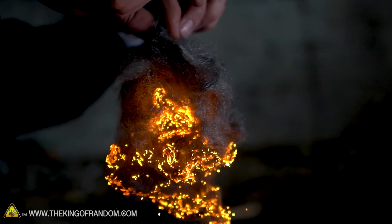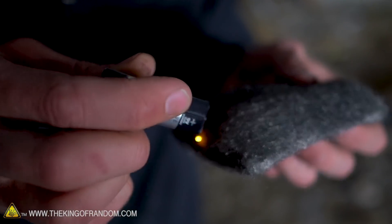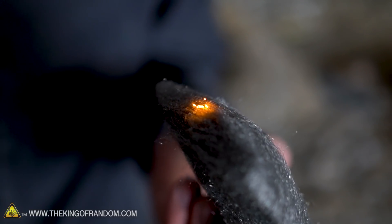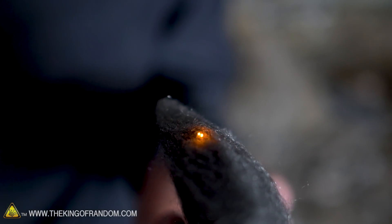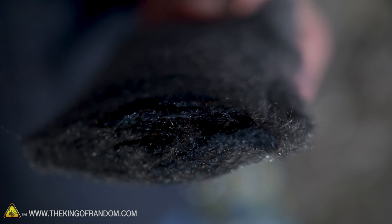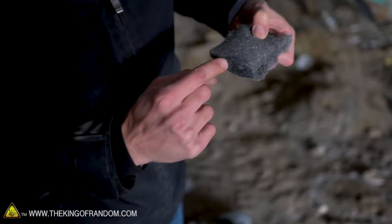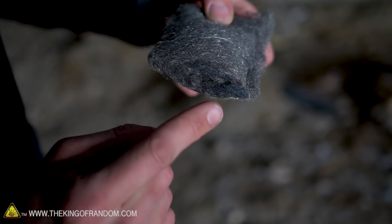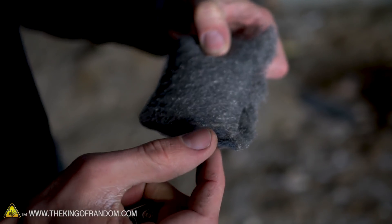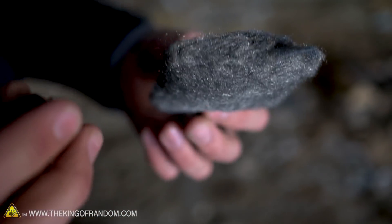One more test we want to do is to see what happens if we try and light it without fluffing it up at all. So this is about as condensed as it comes. We're going to see if this burns well or if the lack of oxygen really slows down the reaction. It burns for a little bit — there it goes. And you can actually see just a little bit of a dark spot where it's oxidized — there's a darker gray color with almost a tint of blue to it. So this time I'm going to try and light it again, then blow on it and see if I can force it to work by adding that much more oxygen.